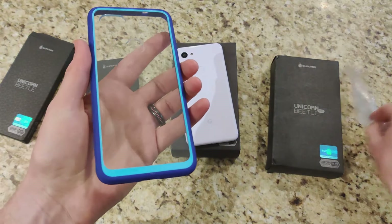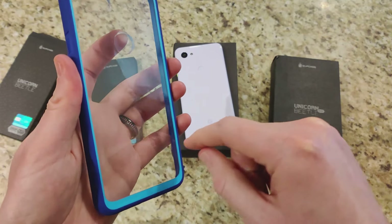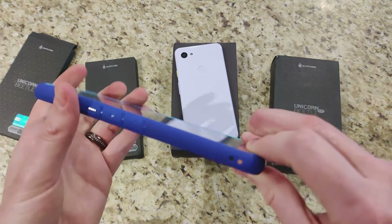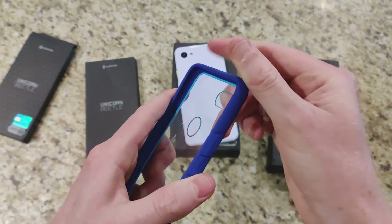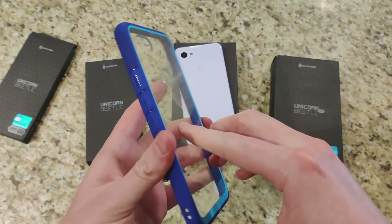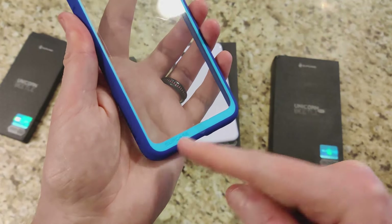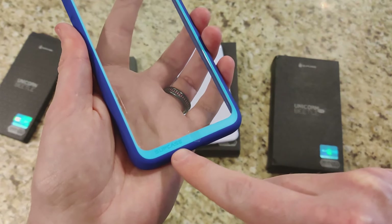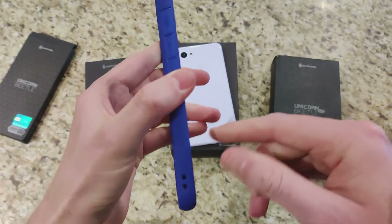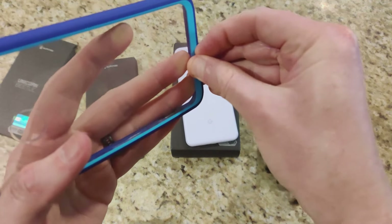Here we have the Style case itself, and this is pretty nice. We have hard plastic on the back with a protective film you peel off. The sides are a smooth, soft rubbery material — not quite TPU — so there is some drop protection there. We have a dual color finish with a lighter blue accent that looks quite nice and feels good. Let's go ahead and peel that plastic off.